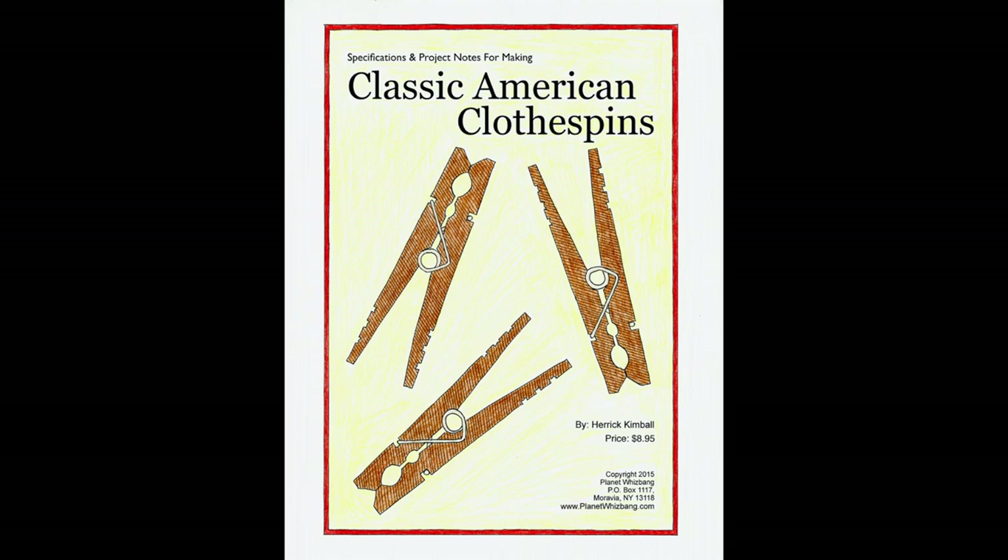I need to mention that I've slightly modified my approach and specifications from what you'll see in these photos, but they give you a general overview of the process. My PDF download that you see right here gives all the updated details.